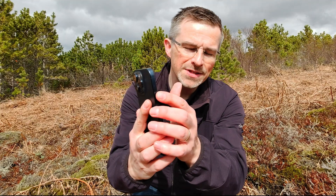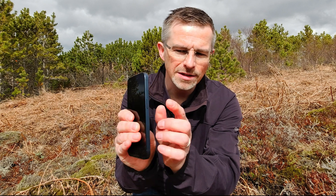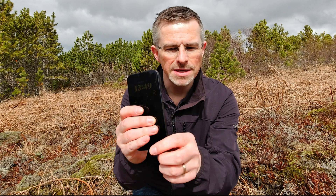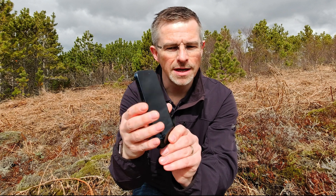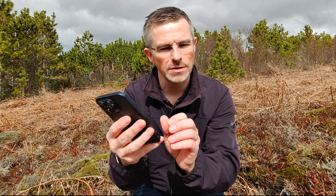On your iPhone, on the left side you have the volume up button and on the right side you have the power button. What you simply do is press the volume up button and the power button at the same time, and the iPhone will take a screenshot of the screen.